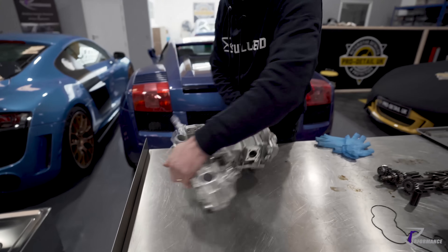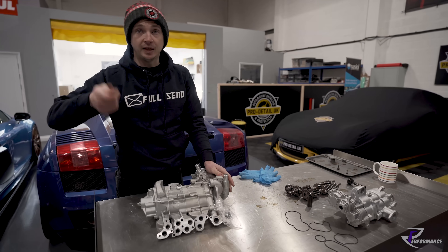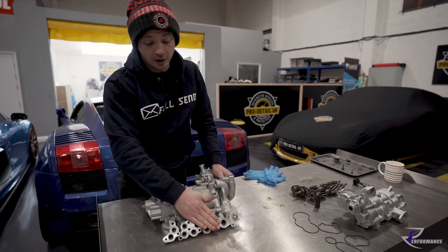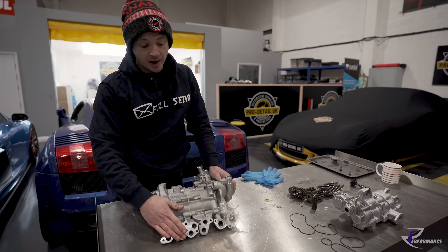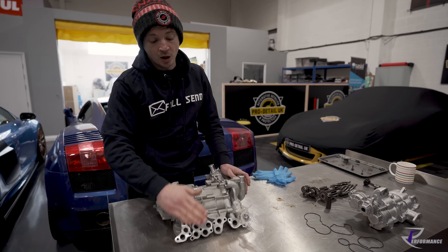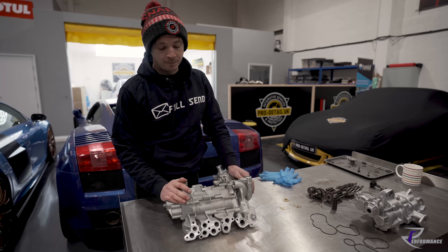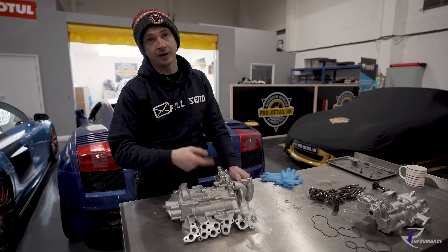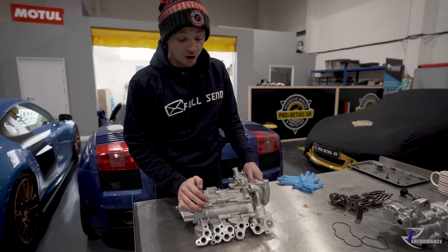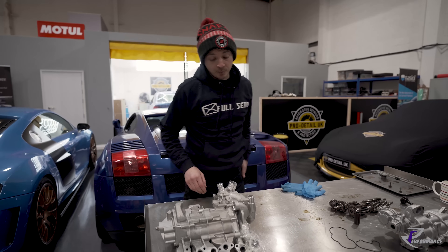What we have seen with these is people take the rear timing cover off, clean all the liquid sealant gasket off, and it blocks the strainer ports. I've been to look at engines that have seized because the oil is all sat in the sump - the pump can't scavenge it because the strainers have been blocked by liquid gasket residue. The pump can't scavenge the oil out to put it back in the tank for the pressure side to feed off. I've seen two or three of those in the last five years. Other than that, they're good pumps.